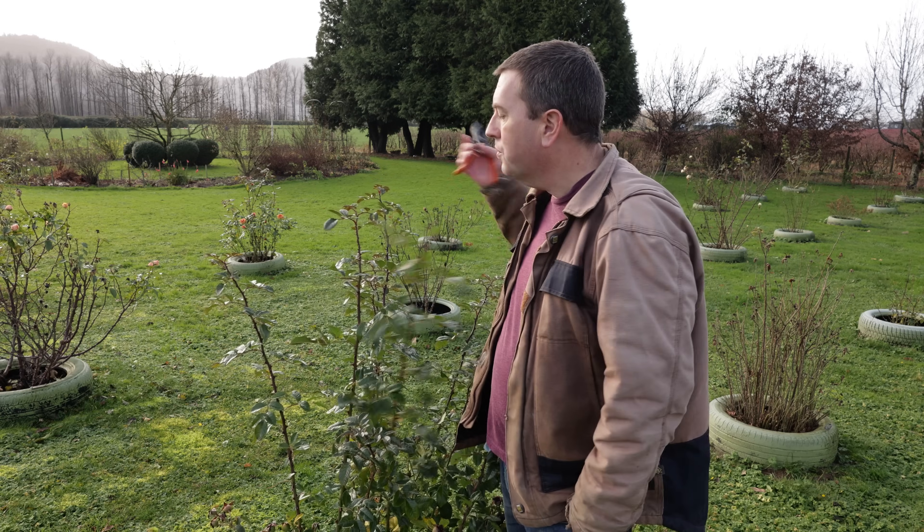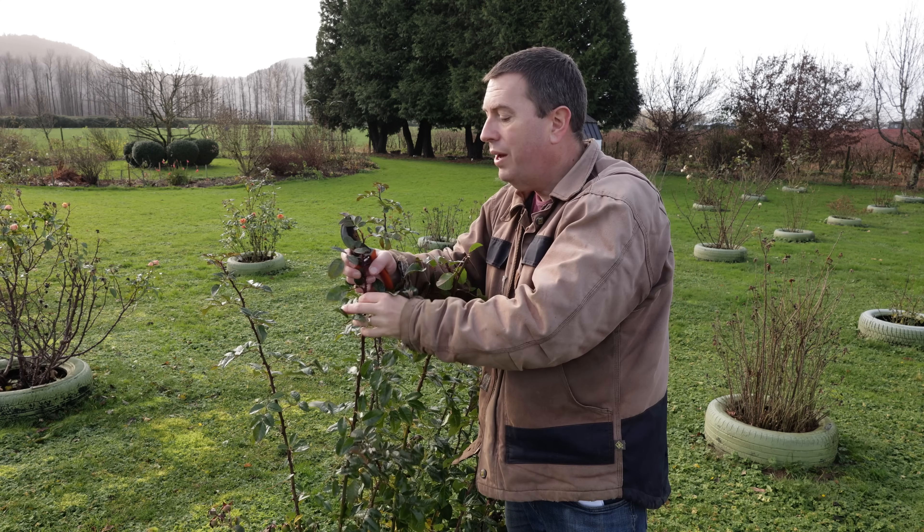Hi again, it's Jason from Fraser Valley Rose Farm and we're going to do a propagation video today. What I'm actually asking is: what happens after the cut? What happens to the mother plant? What happens to the cutting biologically? We'll take a close look at the branching and healing on the mother plant, and also look at the callusing and early rooting on the cutting in a way that I hope will make it useful for you as a gardener or plant propagator.